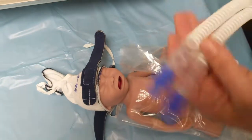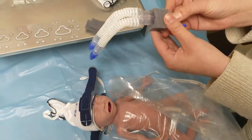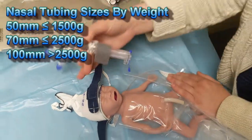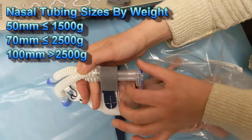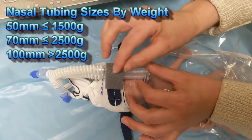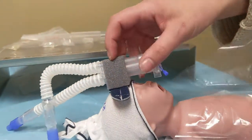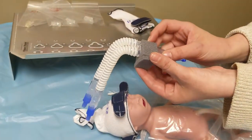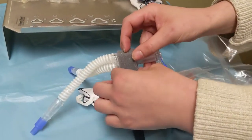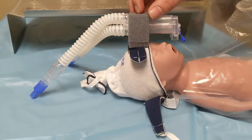Next, we'll pick out our nasal tubing. There are three sizes, and they normally go by weight. This is our smallest size for our smallest baby, and it's the 50. When we're setting it up, we just want to make sure we are parallel with the nose. It looks like we could use one of the additional foam blocks that comes with it. You never want to throw away your foam blocks, just in case you need to adjust. So that looks parallel.